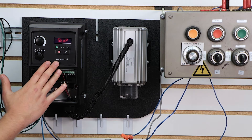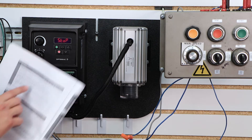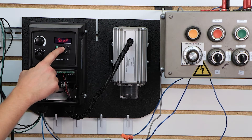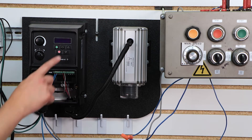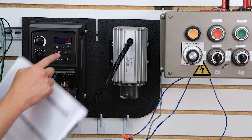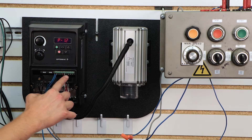To get our drive set up to actually run from the terminal strip, there's one parameter we have to make sure we check. That's right here in our manual — it's P12. So we're going to hold down our menu button and go to P12, press the menu button again, and we have to make sure that it's set to zero for terminal control. What this tells the drive is to look at this terminal strip for your start command and your control.